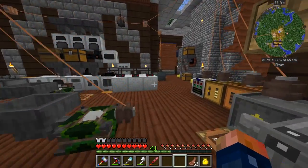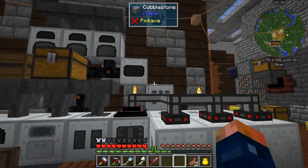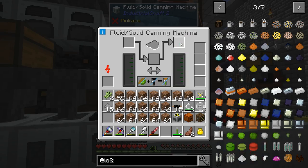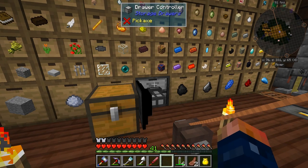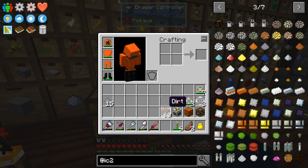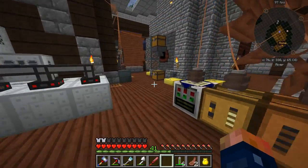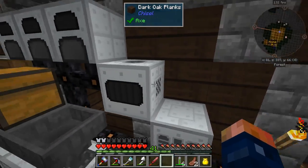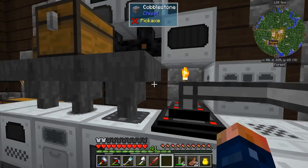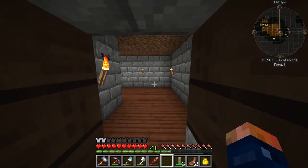Setting up the reactor is not going to be too hard — I'll explain that shortly. I need to check how many blocks up that the thermal centrifuge sits: three blocks up is where that guy sits.